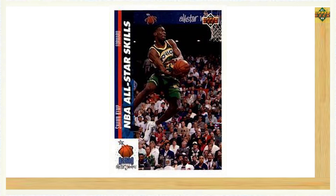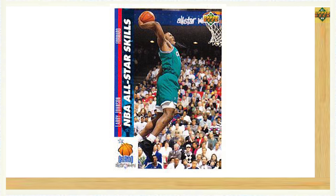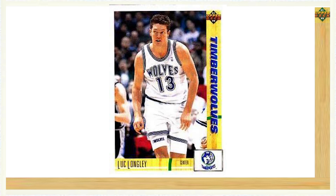The last subset of Series 2 was the All-Star Skills set, featuring different players from the skills competition at the Orlando All-Star game weekend. Two notable players from the dunk contest were Shawn Kemp card number 481, and rookie All-Star Larry Johnson, making his third appearance in the inaugural 1991-92 Upper Deck Basketball set, on card number 480. Series 2 wrapped up with a mix of rookie and veteran base cards from card number 485 through 500, with the most notable rookie being Luc Longley on card number 491.